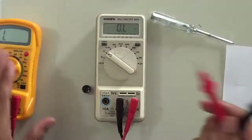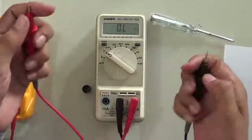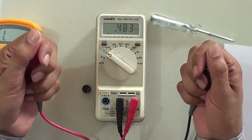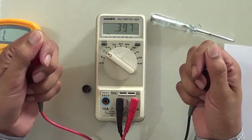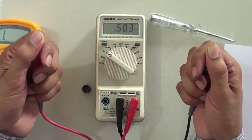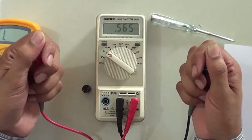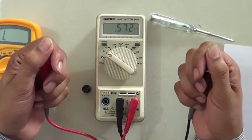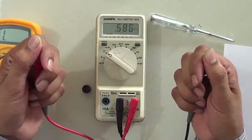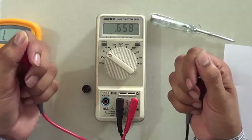We can also measure the human body resistance. Connecting the probes, it reads about 0.348 to 0.45 mega ohm — approximately 500 kilo ohm. The body resistance varies depending on whether the body is dry or wet.